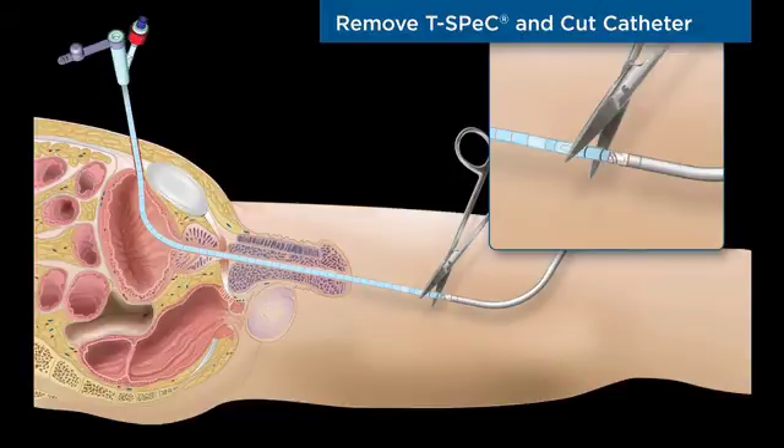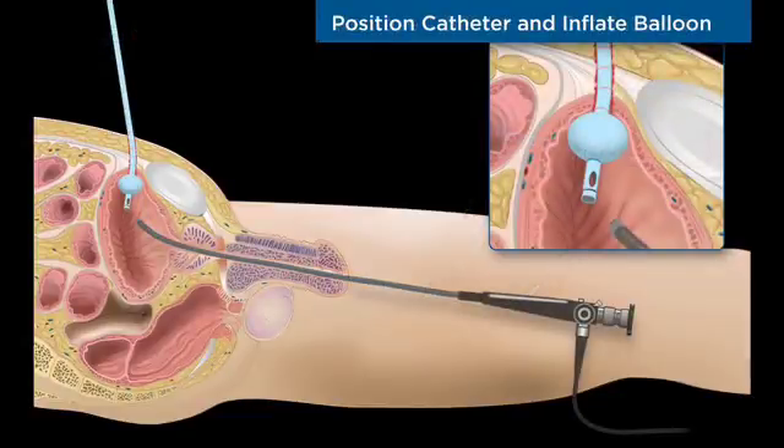The T-Spec instrument is withdrawn from the patient and the catheter is cut in the area between the drainage holes and the sound tip. A flexible cystoscope confirms balloon deployment in the bladder. The precise nature of the surgical cut ensures correct positioning of the catheter balloon at the bladder dome. The Swan 18 French suprapubic catheter is now properly positioned and ready for use.